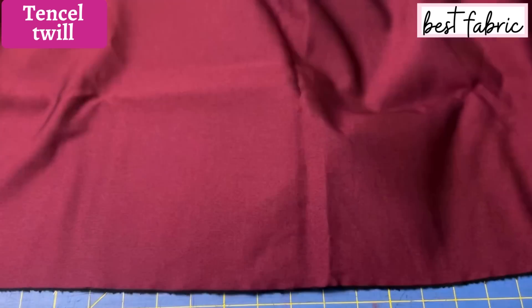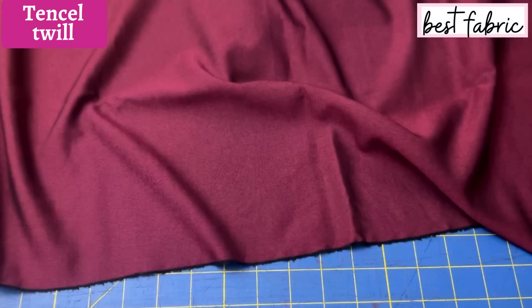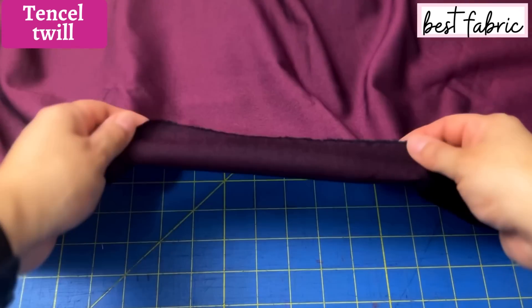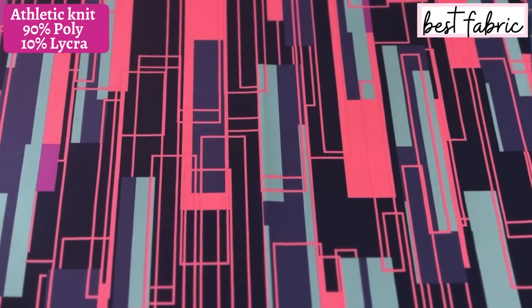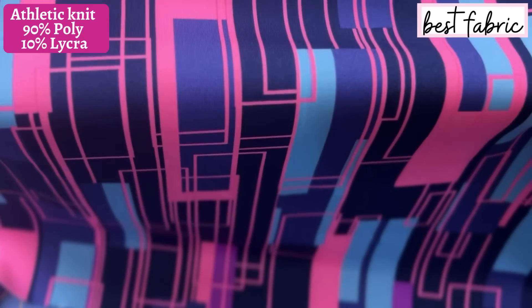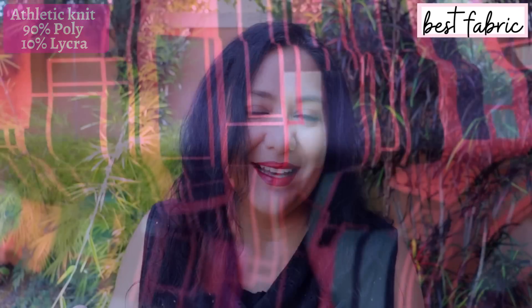I've chosen an amazing tencel twill in an amazing color. All the tencel twill I'd found in the past was sort of denim-looking bluish or grayish, but recently I found a place that sold burgundy and green. I chose the burgundy one for this. I also chose a really cool athletic knit from my stash to make a knit version — super easy, much easier and faster than the woven one, and I wanted to show both options so you could see how they might look a little different.